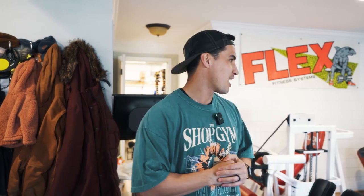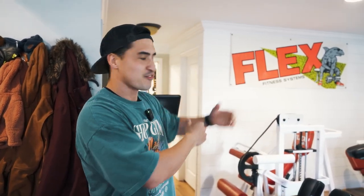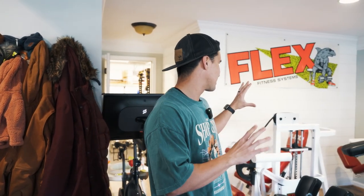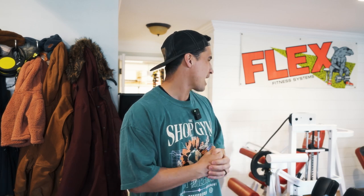Welcome back to the channel. This video has been a long time coming — a lot of you have been asking for more gym equipment content, so I figured why not give you a tour of my personal home gym. I call it the shark tank, mainly because of Flex Fitness — probably one of my favorite equipment companies — and their shark logo. Beyond that, I've always been a fan of old-school style training and the 90s era of bodybuilding, so I tried to model this gym around that style.